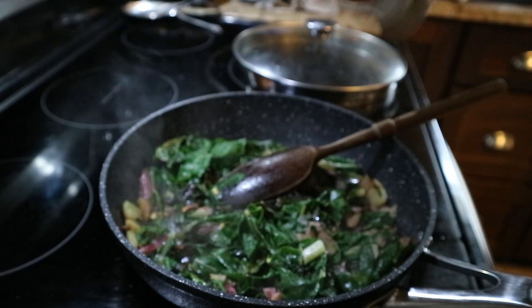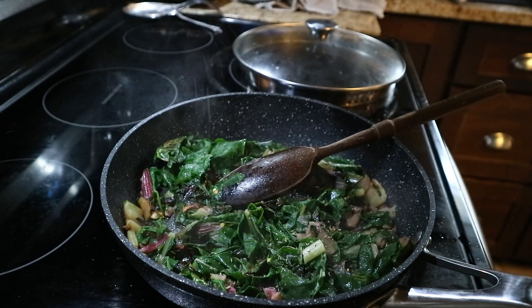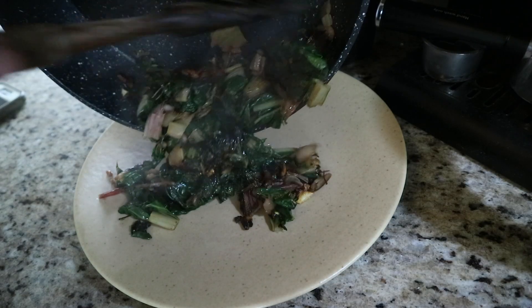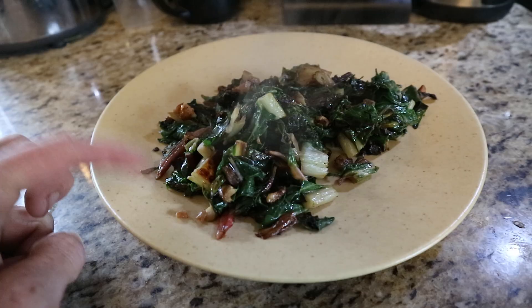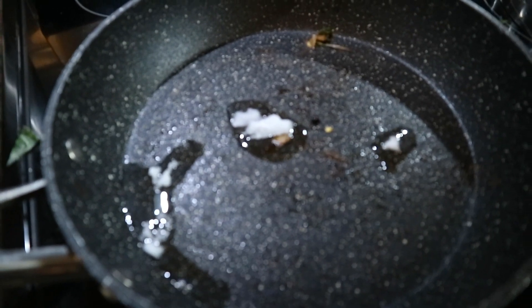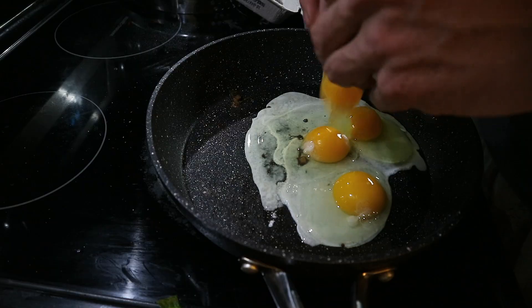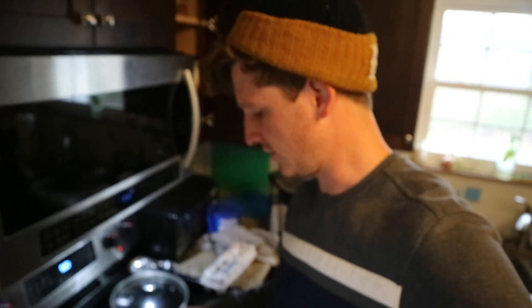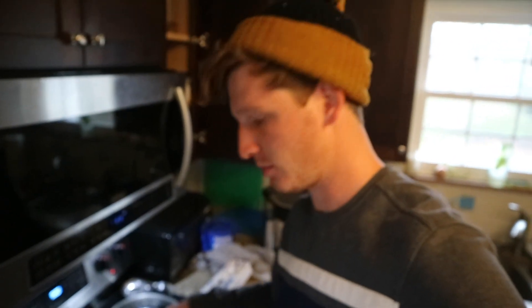Ready? Oh yeah, looking good. Oh yeah, getting this stuff cooked up — we're almost done with breakfast.